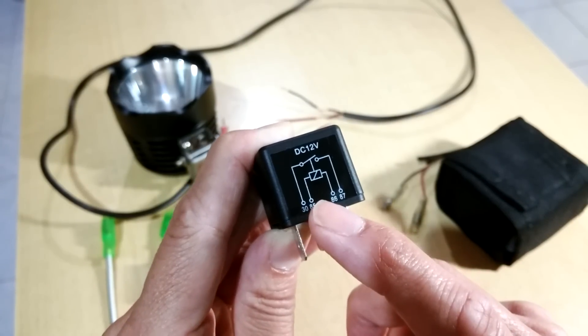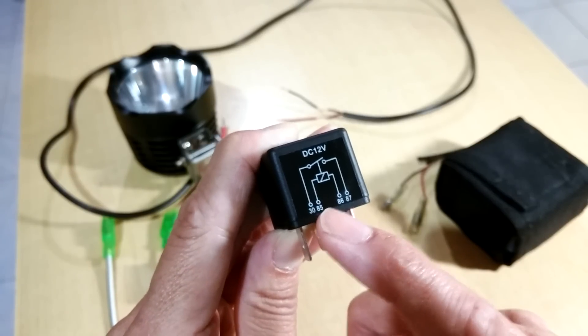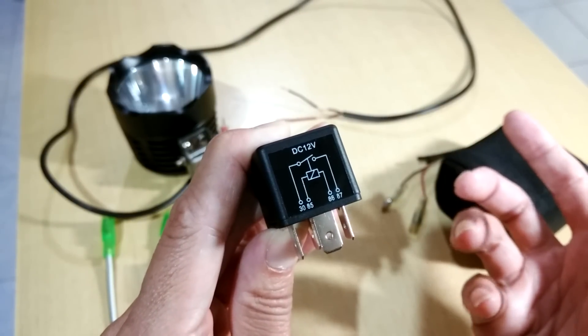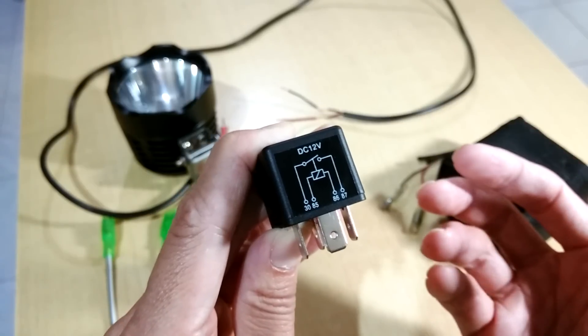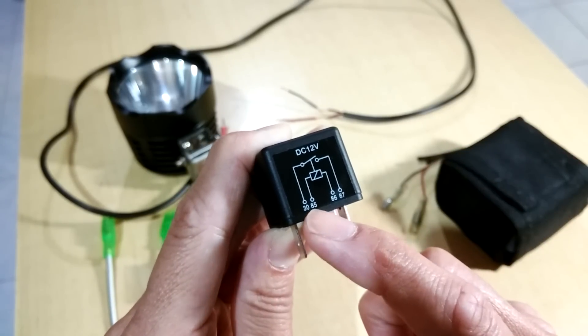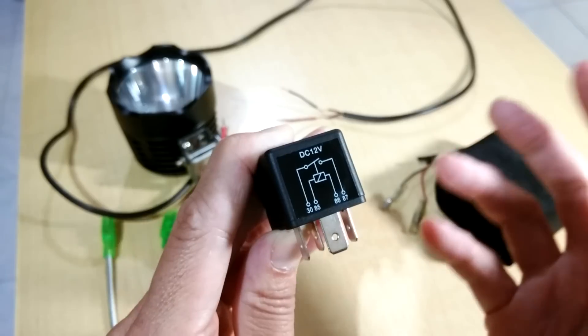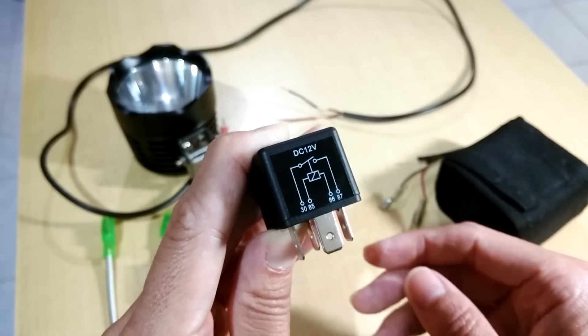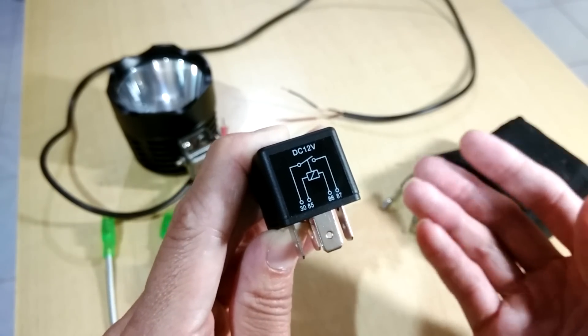You can use some power — like your low beam, your side light, your meter light, or whatever power — to energize the first circuit. Then it will give power to the second circuit that you use for an LED light, a set of flash lights, or some other light that you want to use.